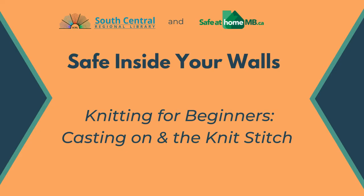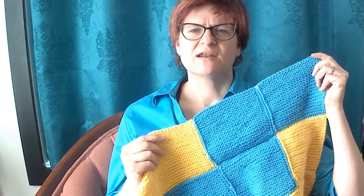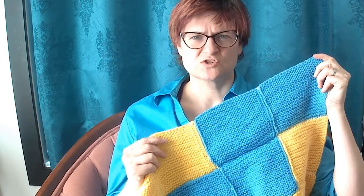Welcome to South Central Regional Library's Safe Inside Your Walls Programming, supported by Safe at Home Manitoba. My name is Linda and I am a librarian and a knitter. This series of videos is all about how to knit a super simple block afghan. Today, I'm going to show you how to choose your materials, how to cast on, and how to do the knit stitch. If you're a complete beginner or you want a refresher on knitting, this series is for you.